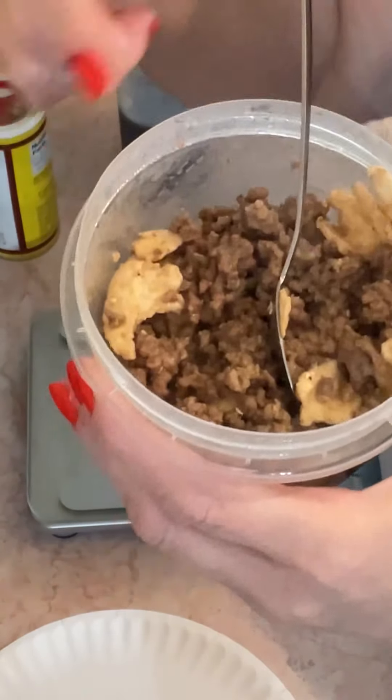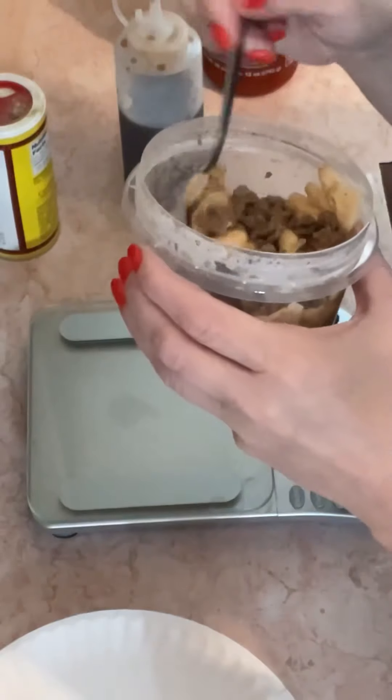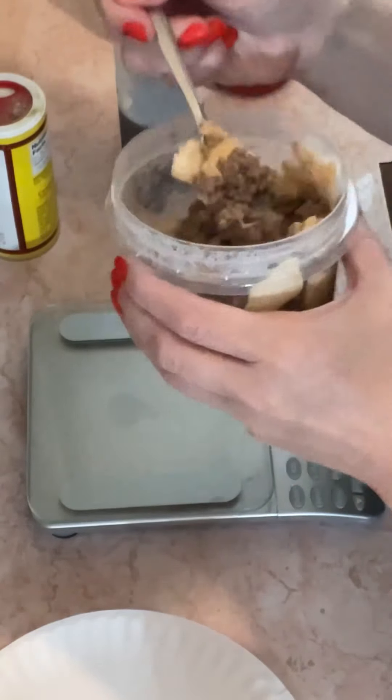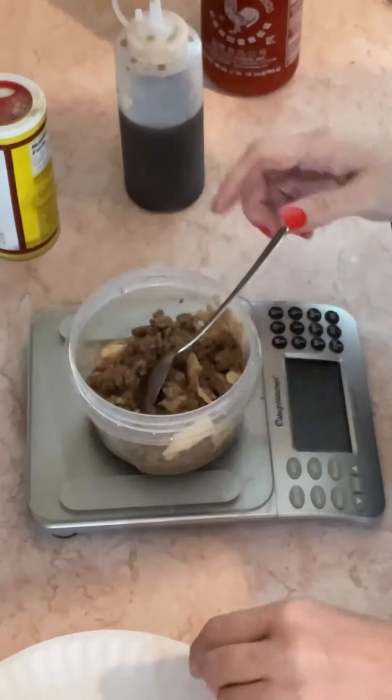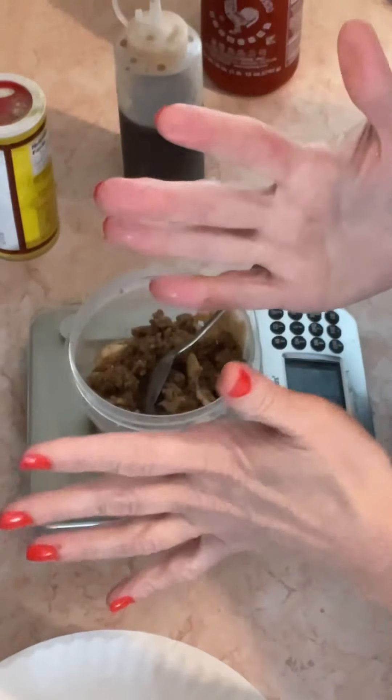Okay, so Asian slash Greek slash Southwestern ground beef for breakfast — and there you go, that's it up close. That's tortilla shell, not cheese. Fantastic, ten out of ten y'all.